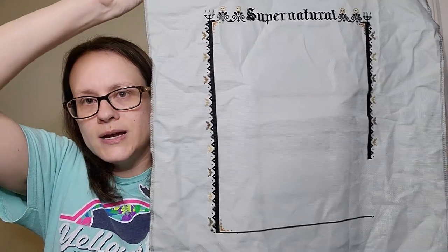So let's head into my WIPs. I don't have a lot this time — I only have four — because I have a stitch along that I've been working on most of the time that I'm trying to get done before the next part of the pattern is released on July 1st. It is the Supernatural Stitch Along by the Witchy Stitcher. I'm stitching this on 18 count Aida in the color Mystic Gray, two over one full crosses, and this is where I am at.